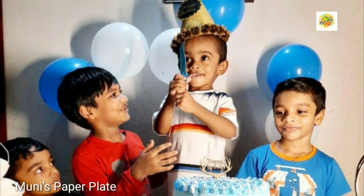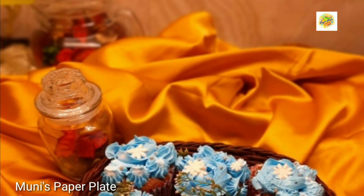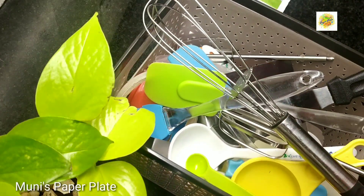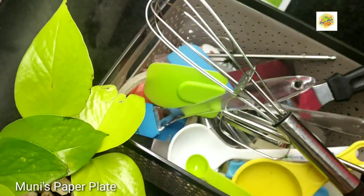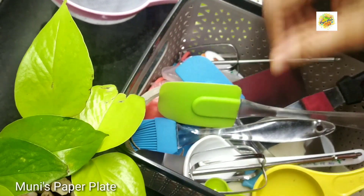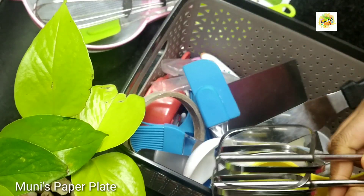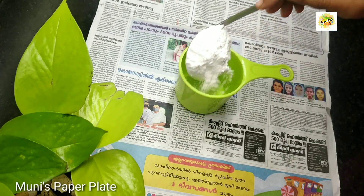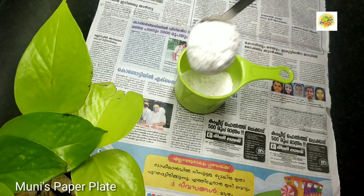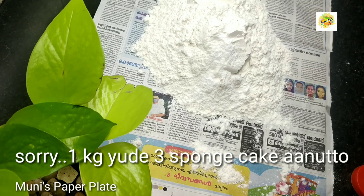I will show you how to make the recipe. I will add a few cups of the recipe. I have made four cups. I will add 3 cups, then I put two sponges in half kg.